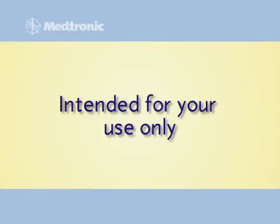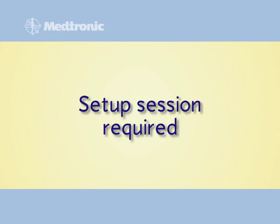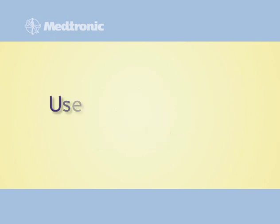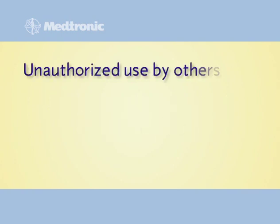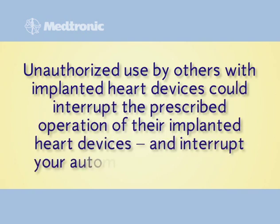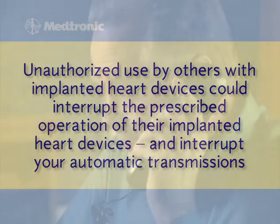Your monitor is intended specifically for your use only. The set-up session synchronizes the monitor to work with your specific heart device. The monitor will not work with other implanted heart devices and should be used only by you as directed by your clinic. Unauthorized use by others with implanted heart devices could interrupt the prescribed operation of their implanted heart devices and interrupt your automatic transmissions. Please let your clinic know if your heart device has been replaced, and your clinic will inform you whether a new monitor needs to be shipped to you.